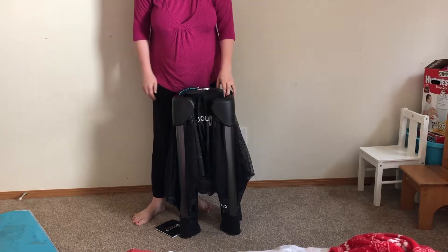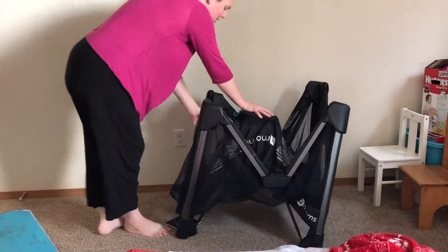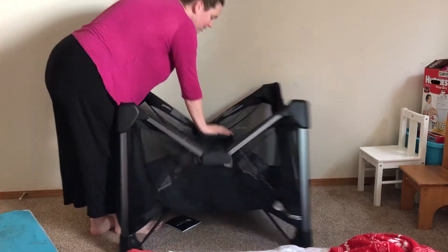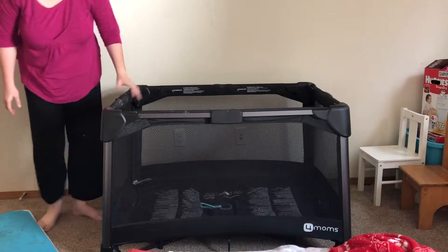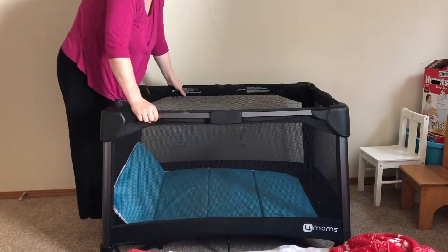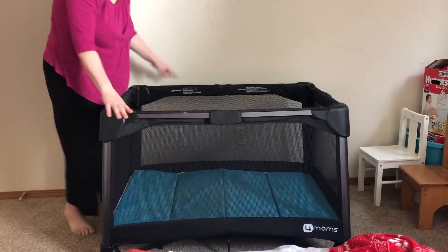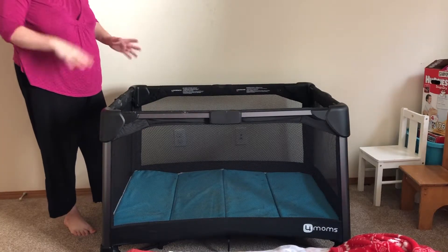It is the 4Moms Breeze. Set up, take down — super easy. There is no making sure all of the sides are clipped or anything. When you do other pack and plays, you have to make sure all the sides are done. This one doesn't have any of those issues.